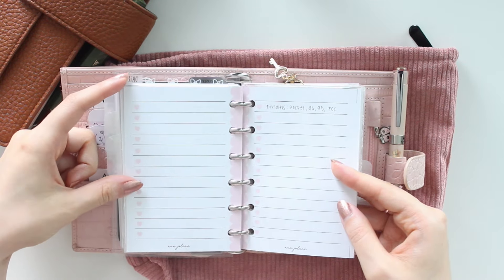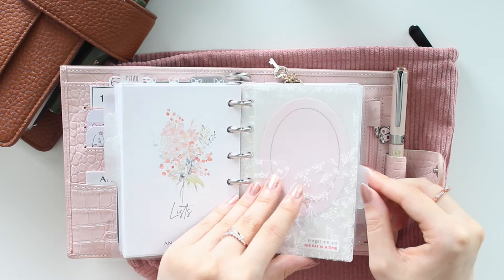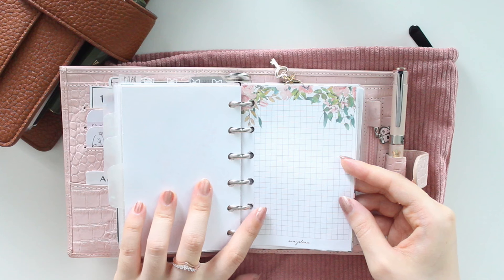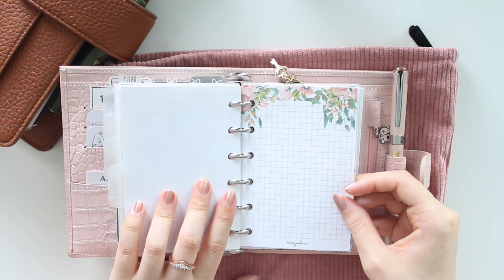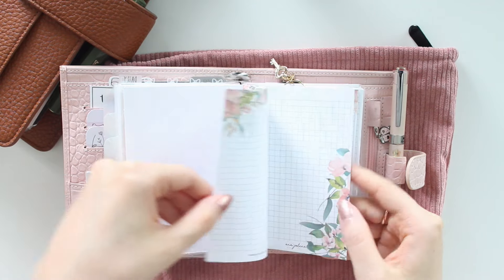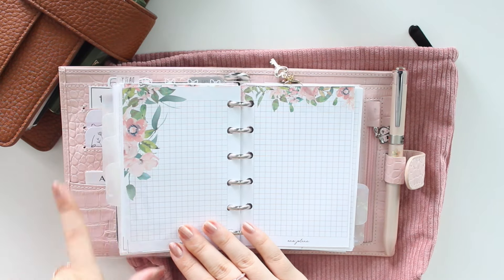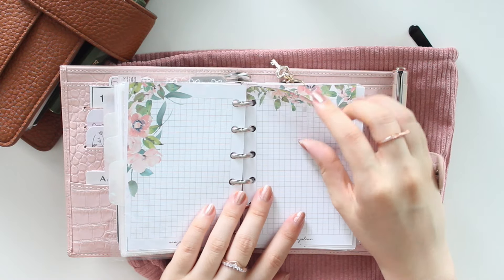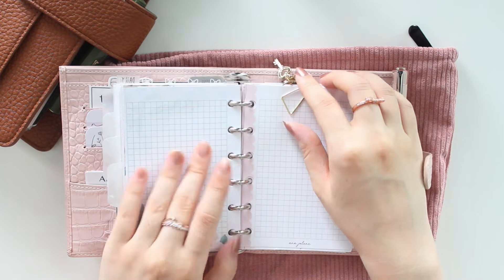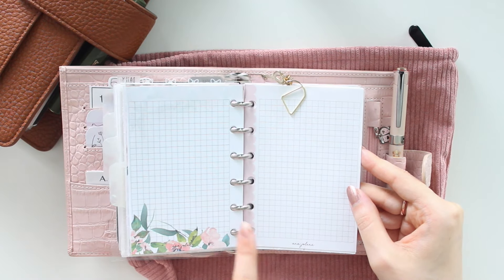My next section is my list section — I have to-do lists and shopping lists in here, available in the shop though not new. Then my inbox section has a new insert for summer: the grid floral notes in golden blush with pretty peachy florals that vary in placement across pages. We also had a spring version previously. I kept some of the original pink scallop notes in there as well for extra note pages.